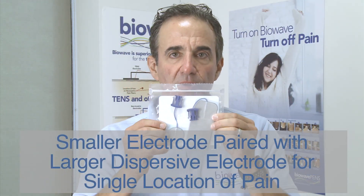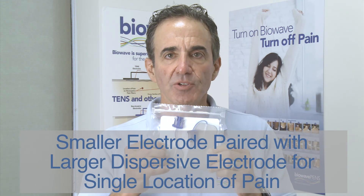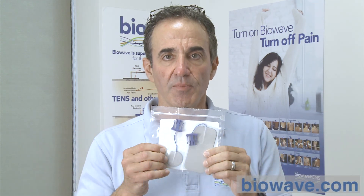For a single location of pain, we pair a smaller area electrode with a larger dispersive pad. The density of the electrical field is much greater under the smaller electrode, so that small electrode goes directly over the single location of pain. The bigger electrode is still active but covers a larger area, so the electrical field is spread out over that larger area — the density is less and the patient won't feel as much under that electrode.